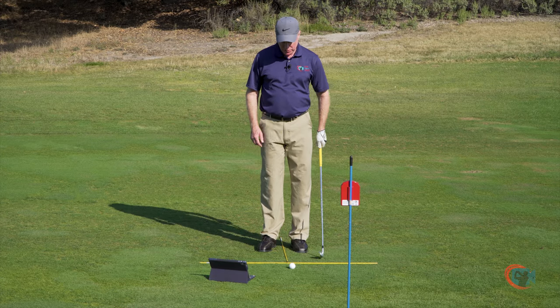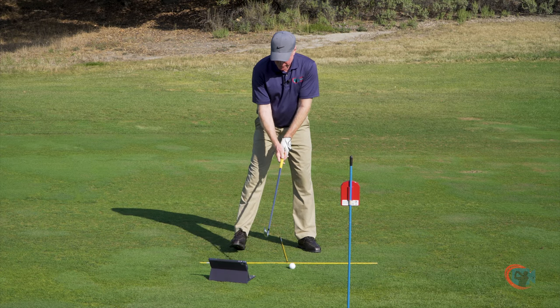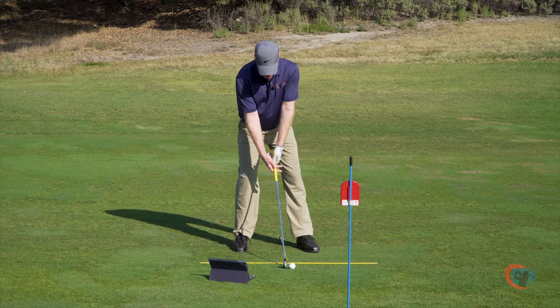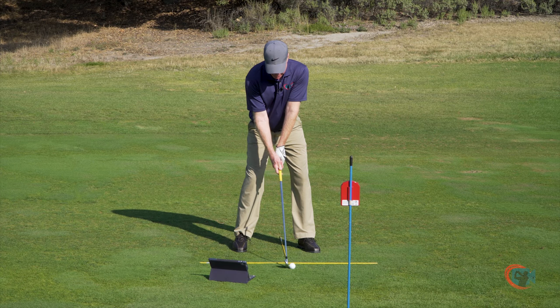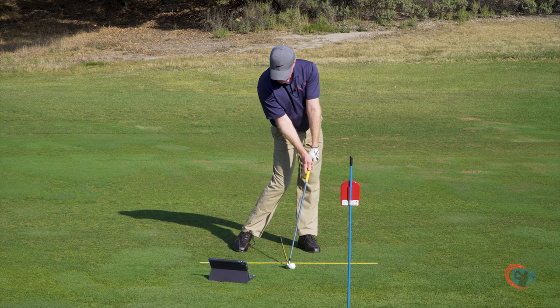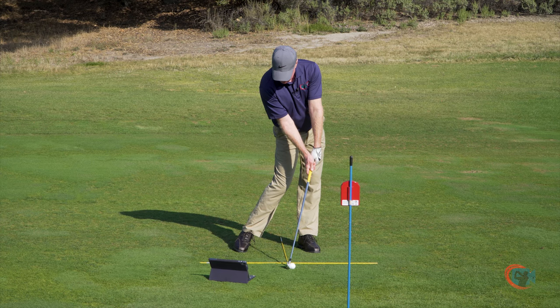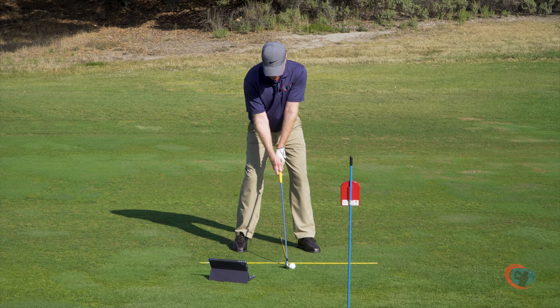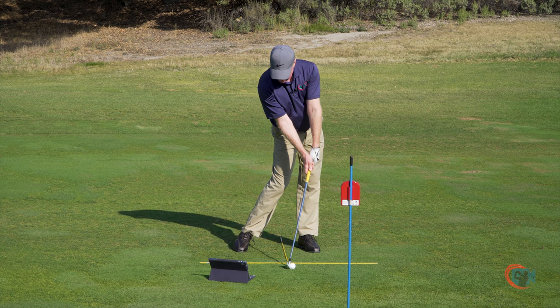We're going to start with the front angle. I'm going to go over and tap my iPad screen here — nice feature. And there I am in the setup position. Then I want to rehearse also the impact fix position. As you can see here, there are two distinctly different positions — related, but different.